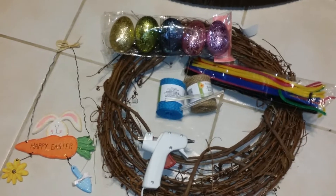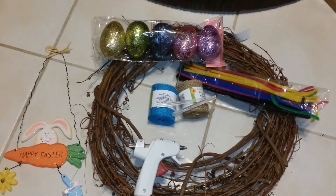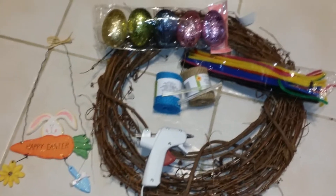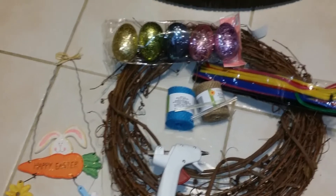Hello everyone, this is Stephanie of Creatively Miss Me, and today I'm coming to you with a DIY. I'm going to attempt to make my door wreath for the spring and Easter.